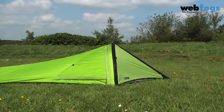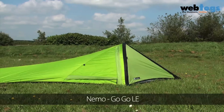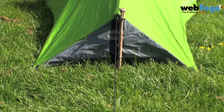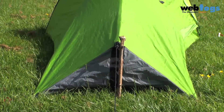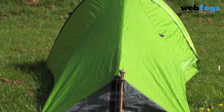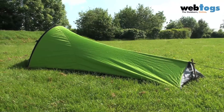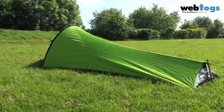Hey there and welcome to webtalks.co.uk. Today we are taking a look at the GoGo LE from Nemo. This is an incredibly lightweight large bivvy or tent that comes in at just a kilogram fully packed. It's a stunning piece of kit that's suitable for everything from cycle touring, backpacking to adventure marathons, and will give year-round protection.